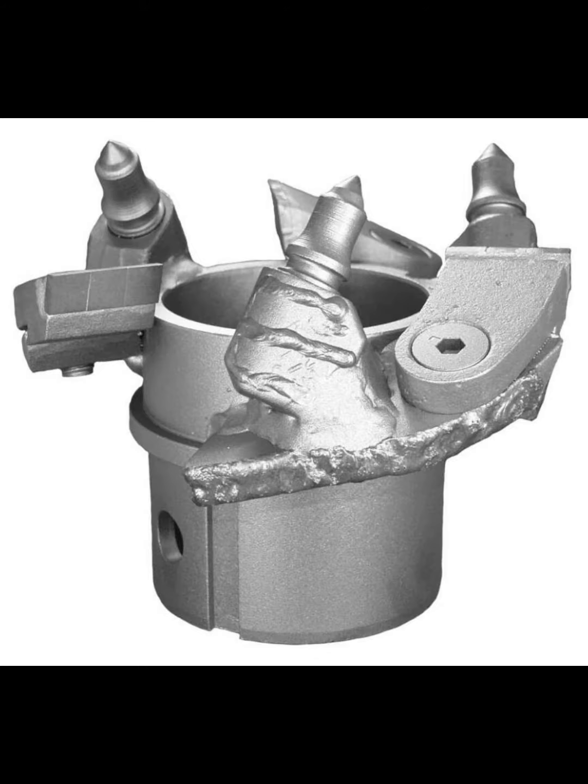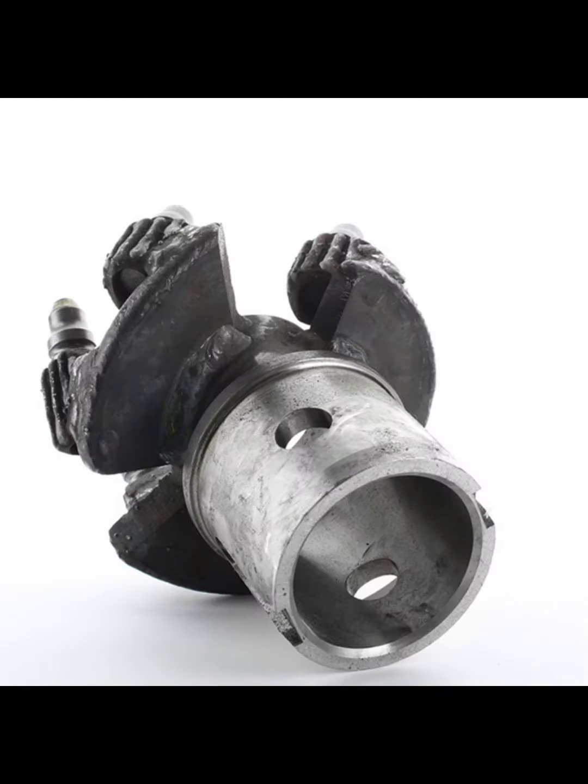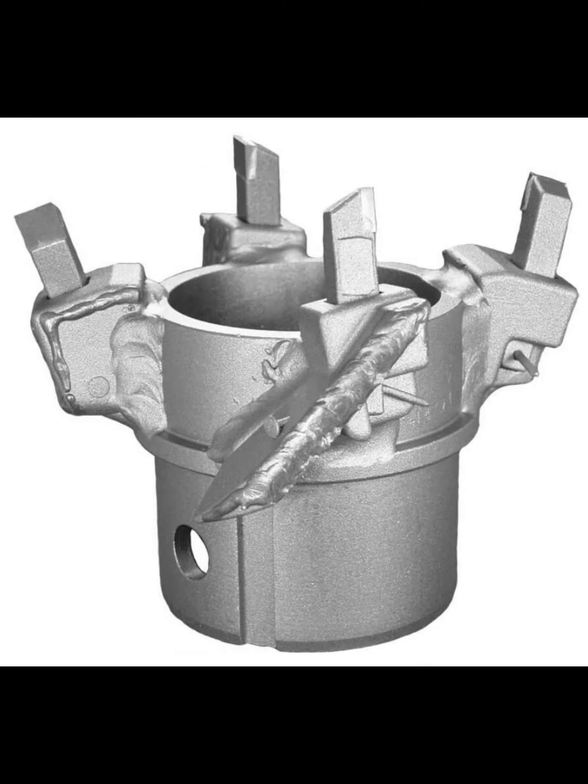The hollow stem auger is widely used in conjunction with groundwater monitoring applications and hazardous waste operations. Auger sizes range from 2-1/4 to 12-1/4 inches (57 to 311 millimeters).